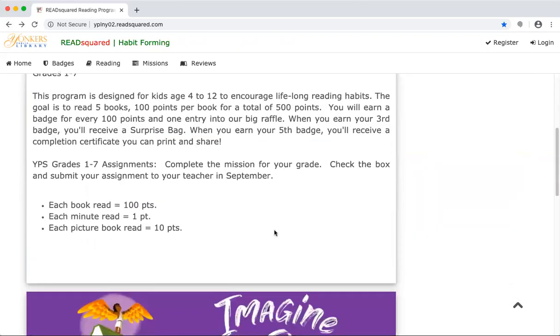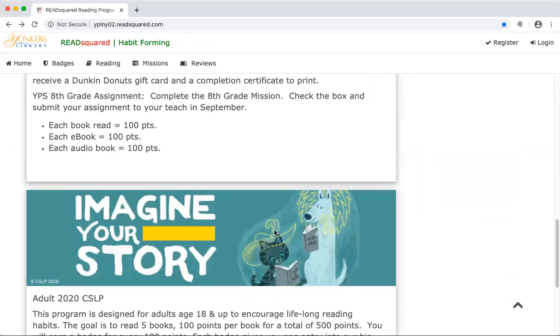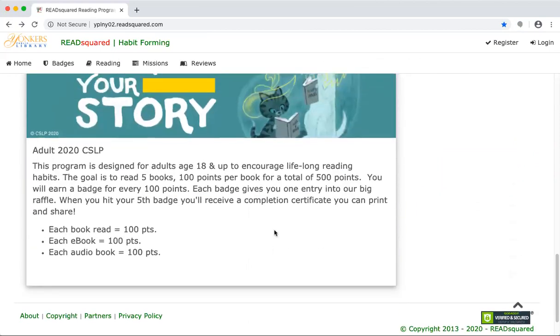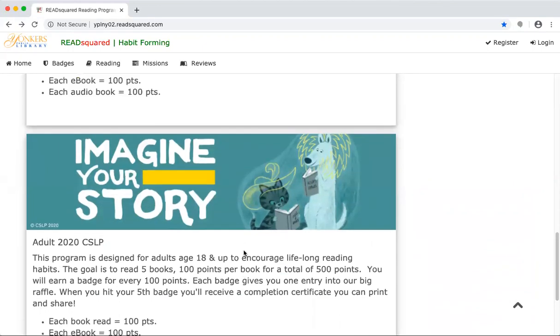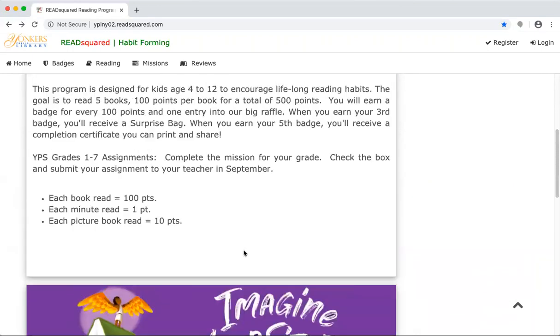If you scroll down further, parents, if you want to participate in the adult summer reading program, that's also available down here. And there's a teen one as well.